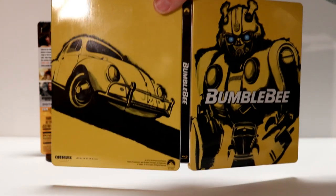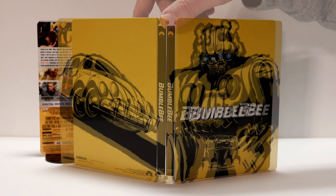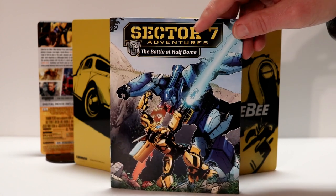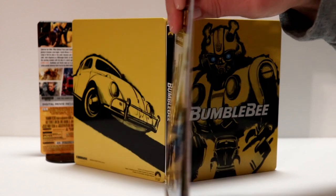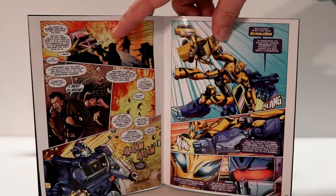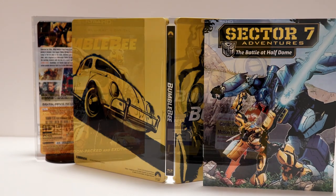And here is the overall outside artwork — looks really nice. Very happy with this. As a bonus, you get this comic book included. Looks really nice, it's nice and glossy on the front and the back, and the pages on the inside are very colorful and glossy. I believe this is included with all the versions, so you should be able to get this whenever you pick up your copy.